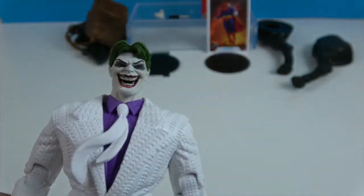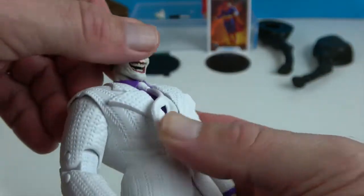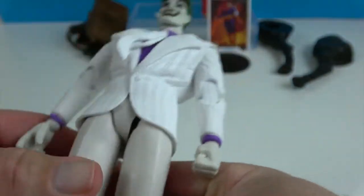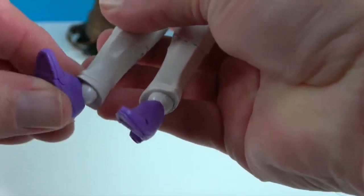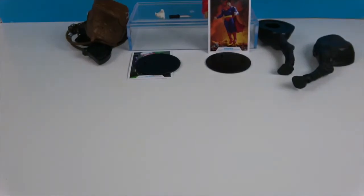Let's take a look at articulation. He has neck articulation — side to side and can look down to a certain extent. He's got shoulder articulation that rotates and extends, double elbows, and dual wrists that rotate and twist. He has a point at the waist, hip articulation, a single knee joint, dual ankles that rotate and pivot, and toe articulation. Very cool.